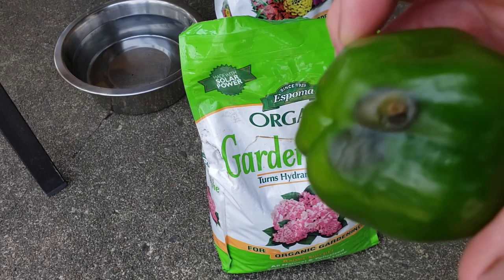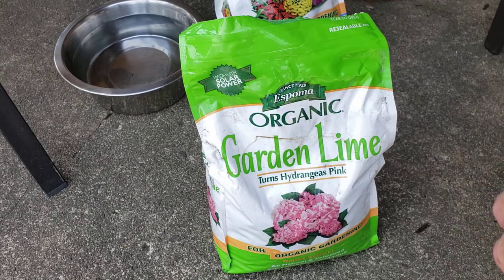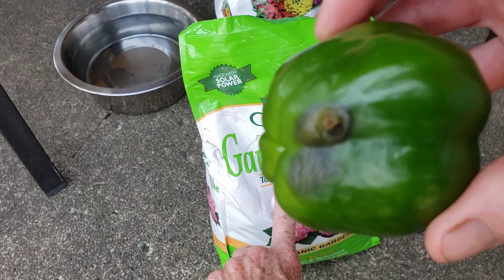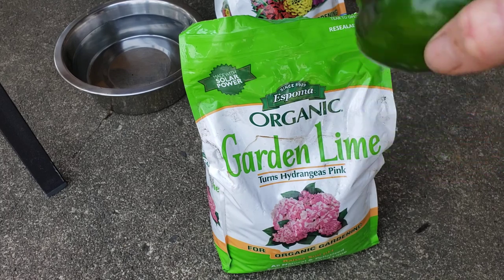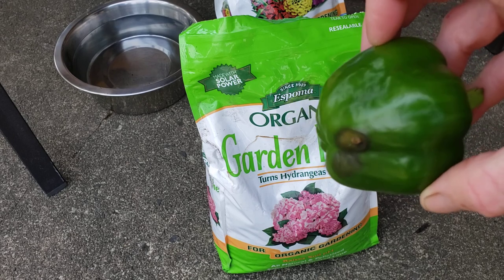I'm not mother nature — I can't control what's going on this season. My tip is: if you're suffering any type of blossom end rot on your tomatoes or peppers, you can use this.